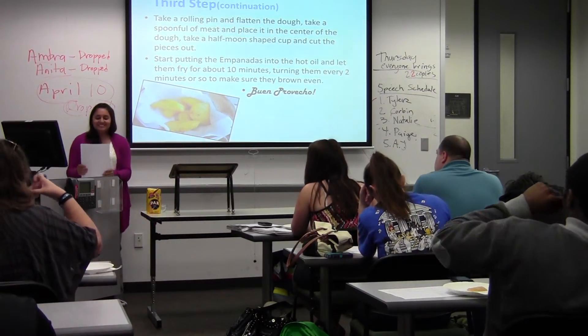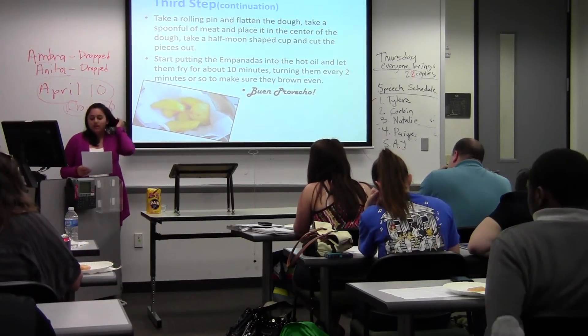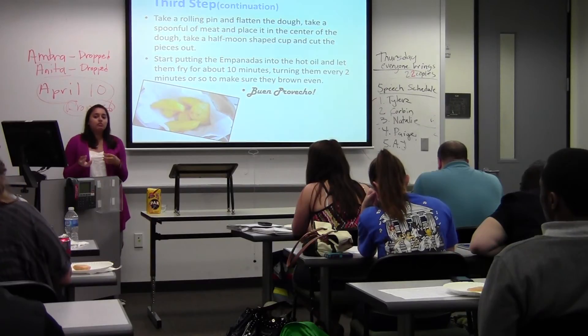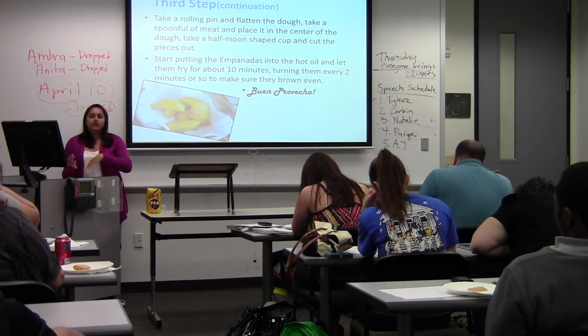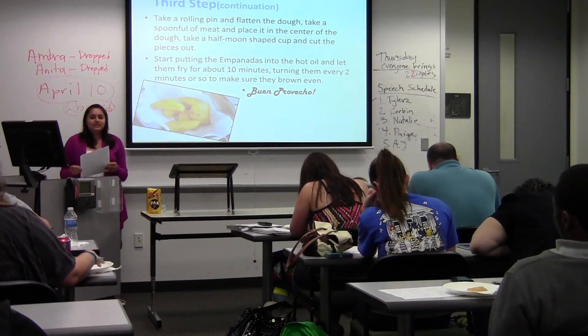My work cited pages came from some blog websites. I couldn't really find academic ones, but these are Colombian women that make Colombian food and post it on blogs — they share it with the world and let them know about the type of food that we eat. So that's where I got my work cited from.